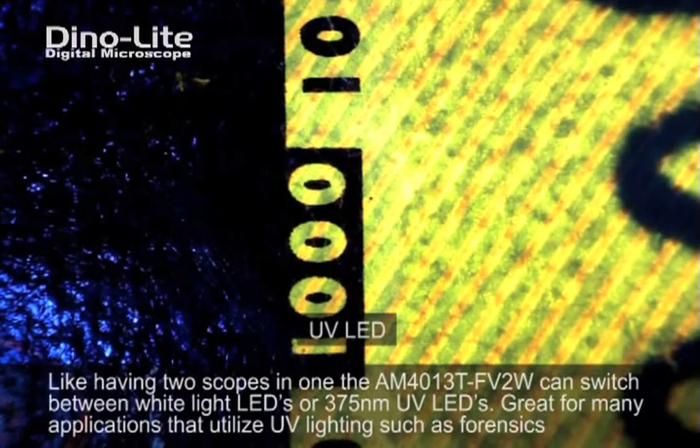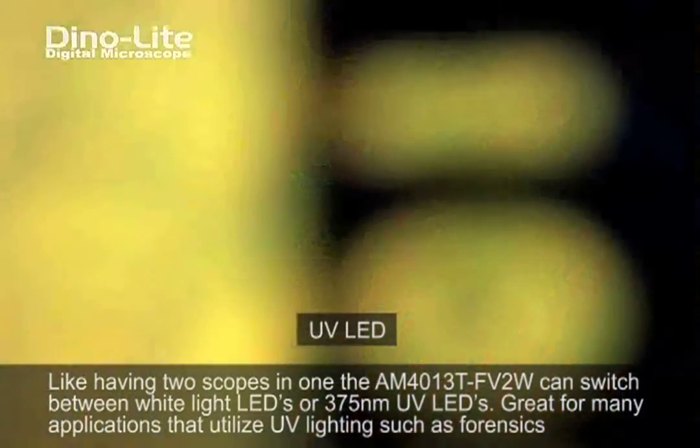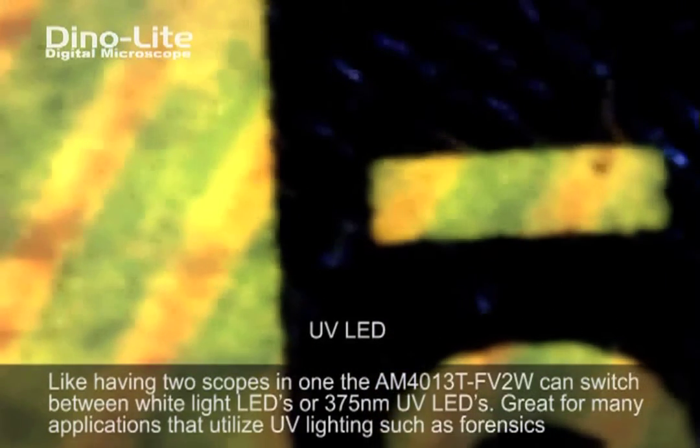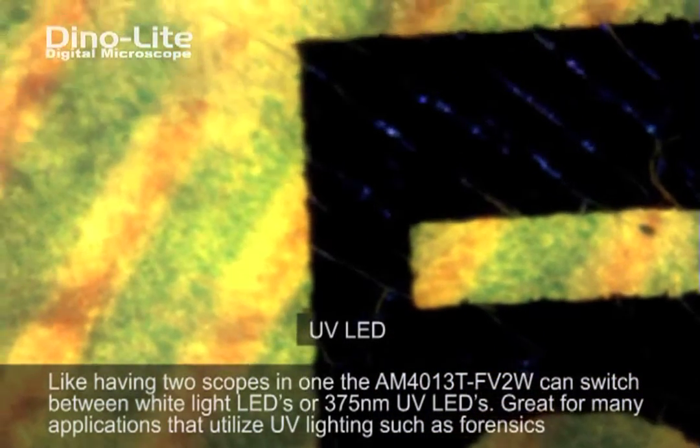Our newly enhanced UV filtering system provides improved fluorescence contrasting for use within the biochemical field, forensics, and/or machine vision, to name a few.